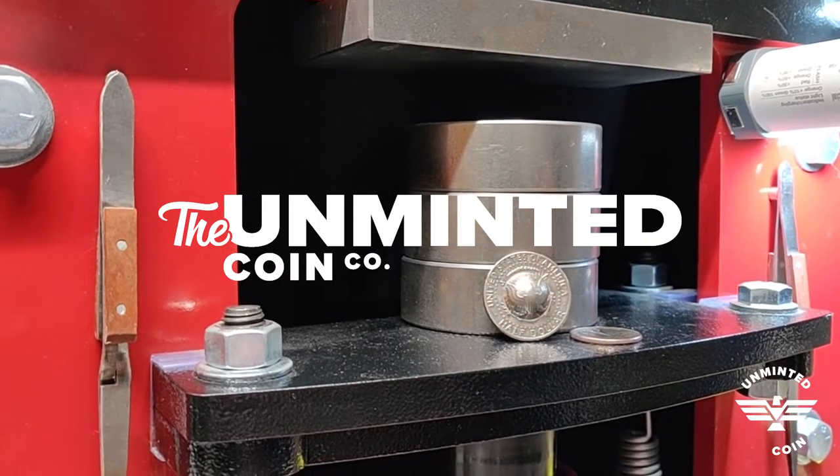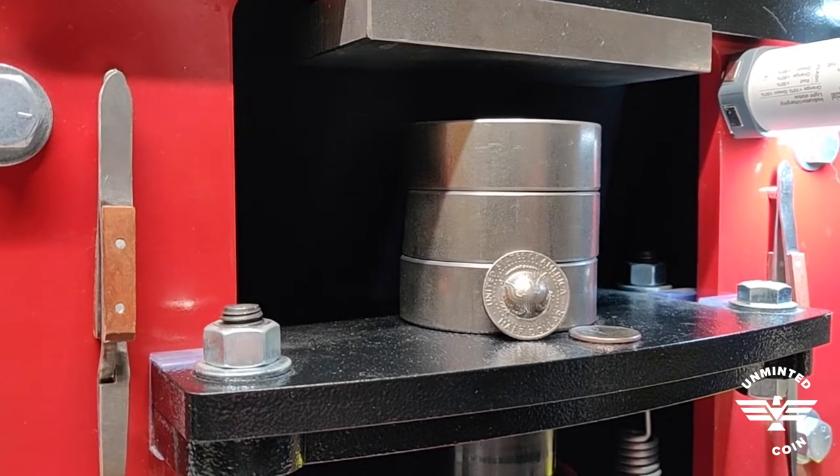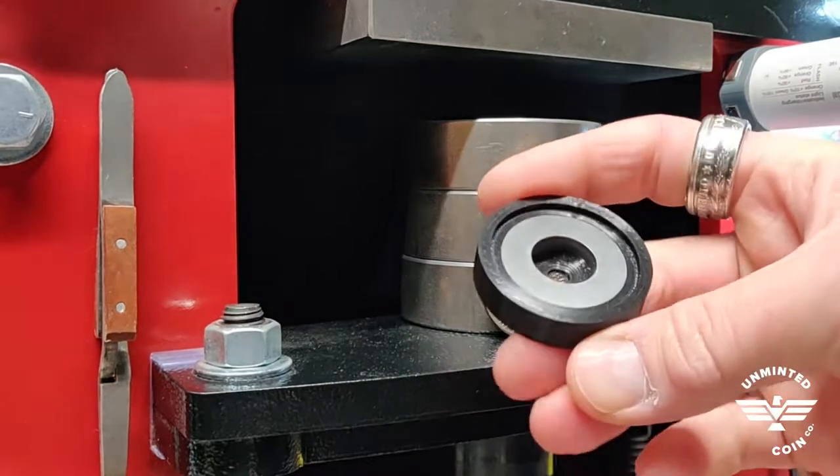Hey everyone! I was hoping to show you a new set that I've been working on, a new tool. These are add-ons for the existing cowboy hat sets, and what these are is doming pucks.